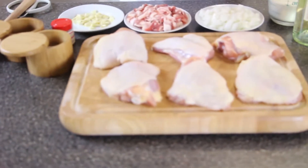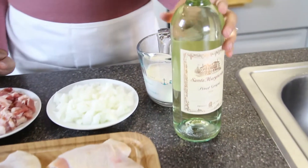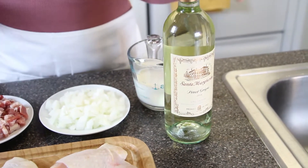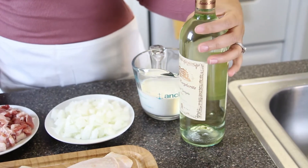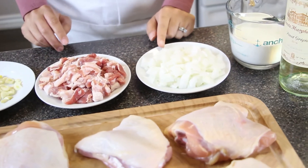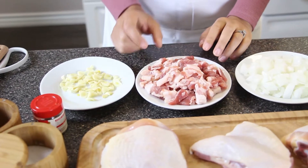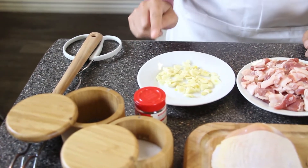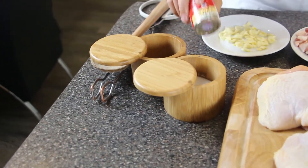For this recipe, you're going to need bone-in and skin-on chicken thighs, white wine — choose a dry white wine. I use it for cooking because it gives such a rich taste. I have here some pinot grigio. You're also going to need heavy cream, diced and chopped white onions, bacon or pancetta — I have thick cut bacon, but thin works too — diced fresh garlic, and the dry seasonings: salt, black pepper, and thyme.